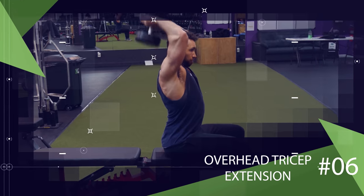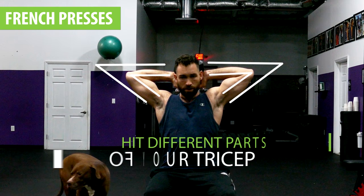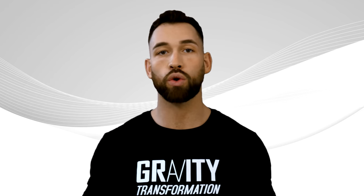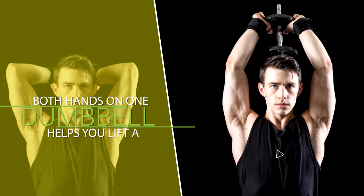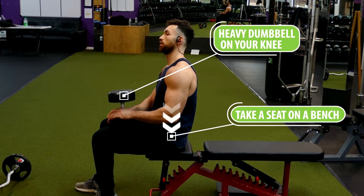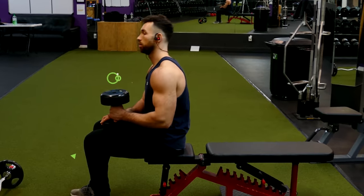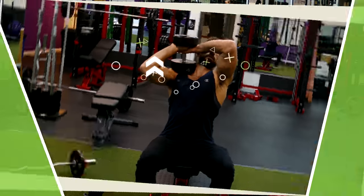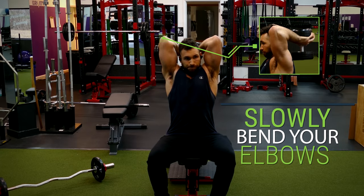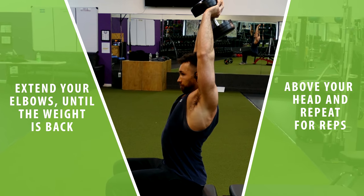Another exercise you can do with one heavy dumbbell is the regular overhead tricep extension. When you externally rotate your arms like with the French presses you hit parts of your triceps that are different compared to when you internally rotate them, so although these exercises may seem similar they work on different portions of the tricep. Having both hands on one dumbbell also helps you lift a heavier overall weight load, benefiting overall tricep strength. Begin by taking a seat with a heavy dumbbell on your knee, make an L shape with both hands and stack one hand on top of the other over the head of the dumbbell. Then slowly bend your elbows and lower the weight behind your head while keeping your elbows nice and tight together, then extend back up and repeat for reps.